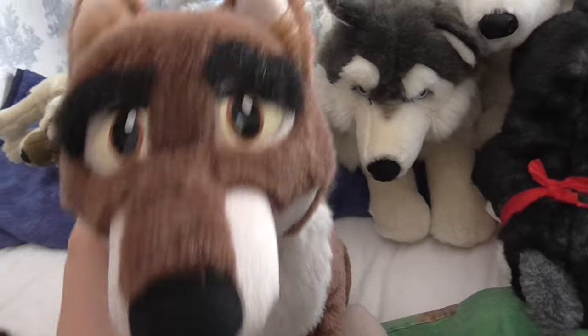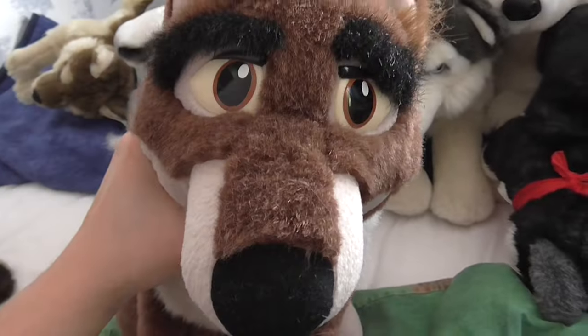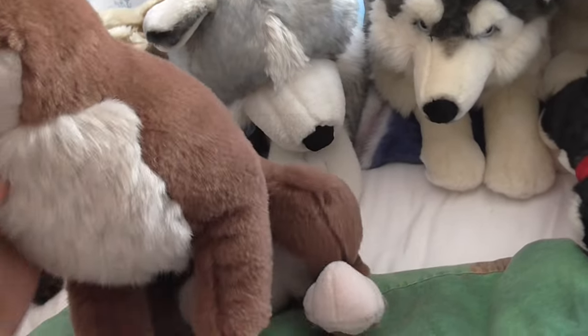And last but not least, I have Balto. I really want the laying down Balto as well, but I'm happy with him because he's amazing.